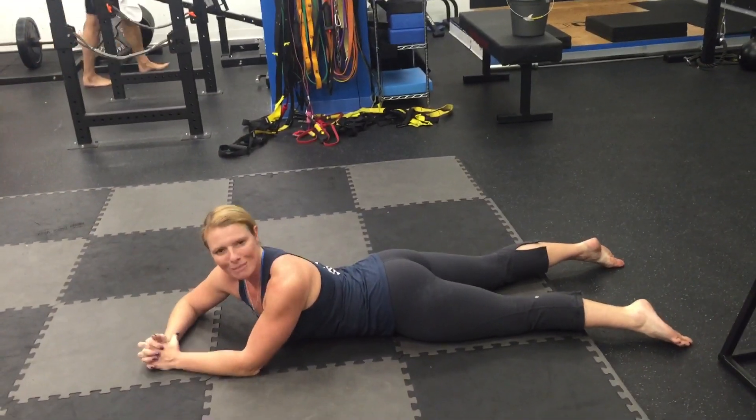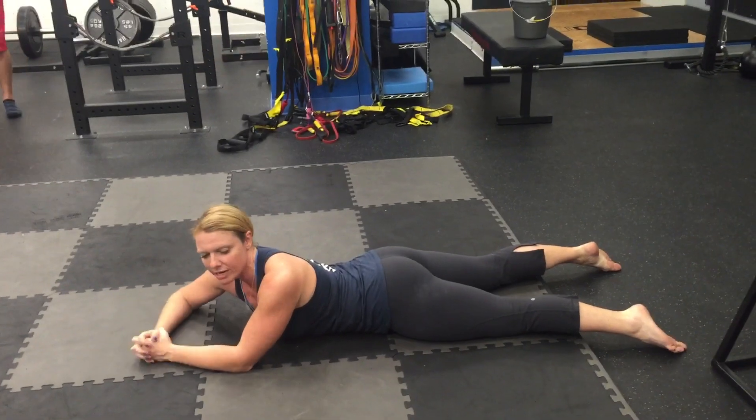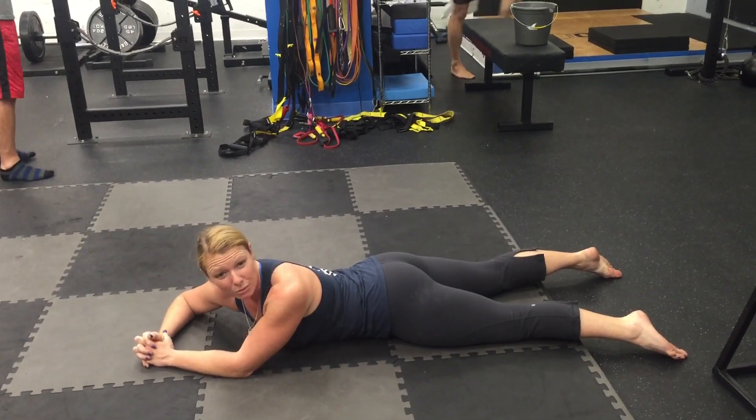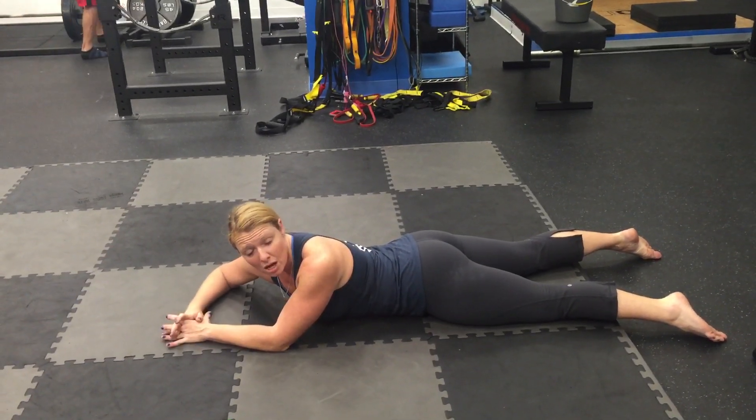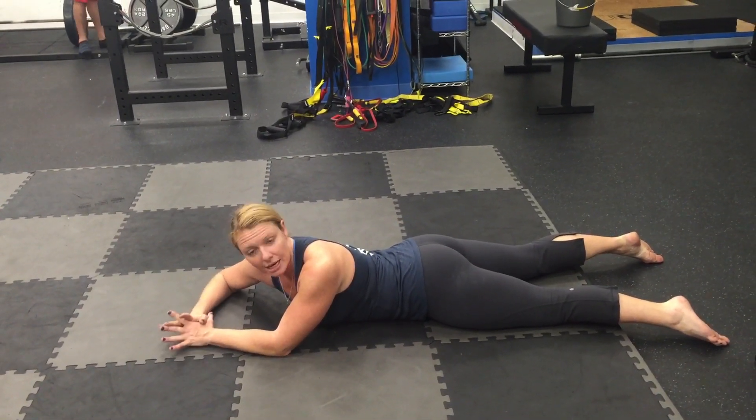Erector spinae run all the way from your cranium down to your sacrum, and these are largely extrinsic stabilization muscles of the spine. They are called the intermediate intrinsics, which is a fancy way to say they're a little more outside of where the multifidi are.